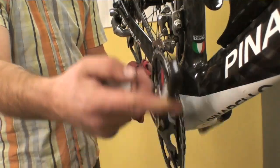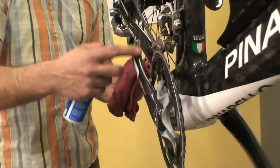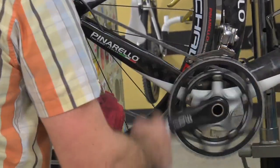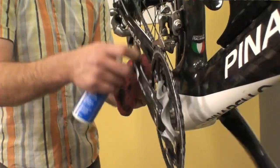Wrap it around the chain and pedal the chain backwards to soak it with the degreaser. Switch to a cleaner section of the rag and just wipe away the excess.